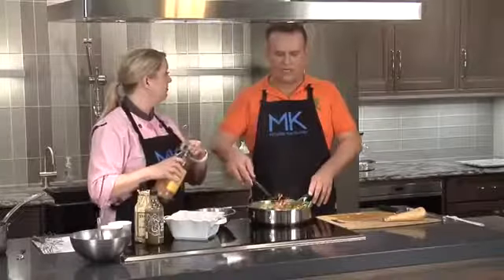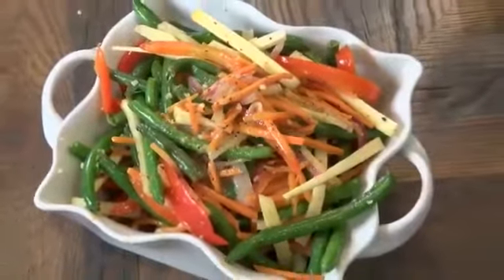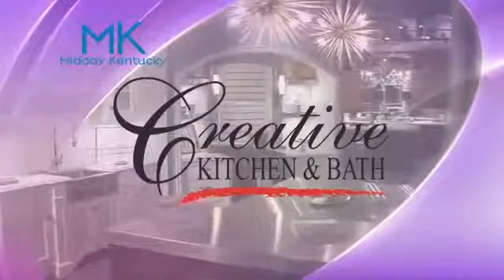We're going to give you the recipe — head to wtvq.com/recipes on the recipe tab. Alison Davis's Instagram account is wildtimecooking.com. Back after this short break. Today's cooking segment was brought to you by Creative Kitchen and Bath, where you will always cook in style.